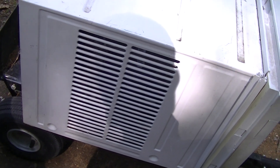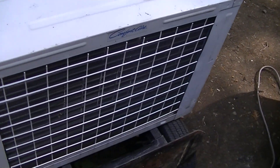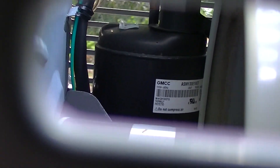I don't see any label on the compressor. It sounds really nice. Oh, it's a GMCC compressor. Yeah, it sounds real nice.